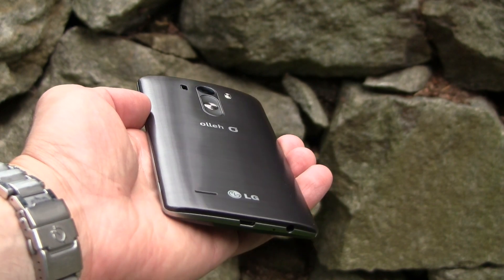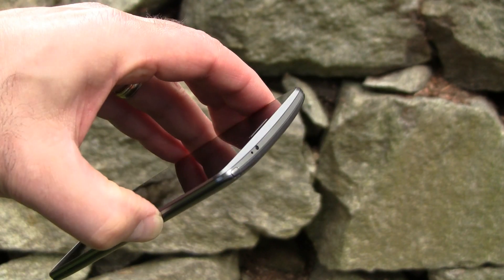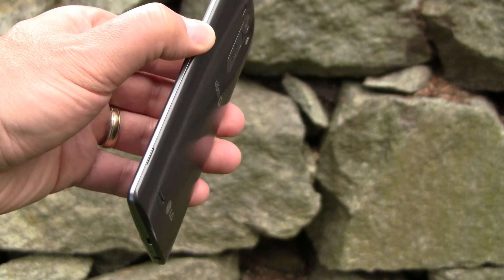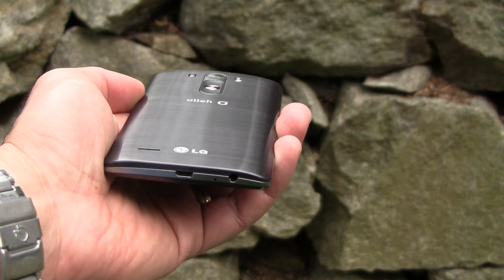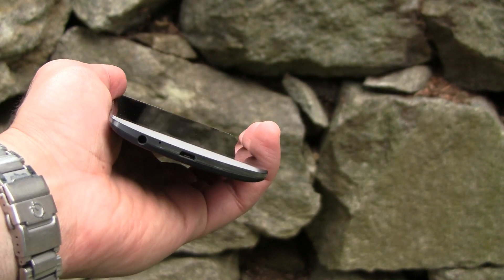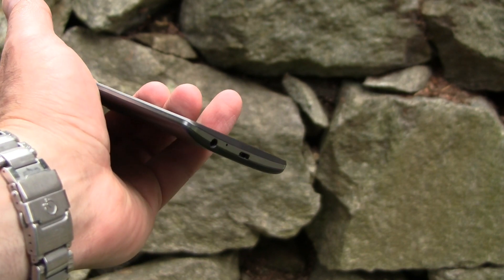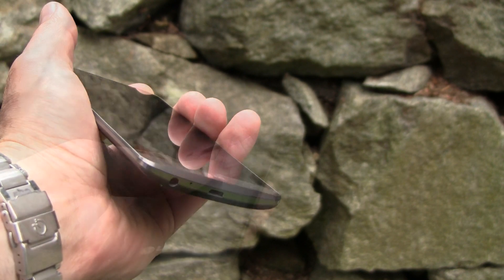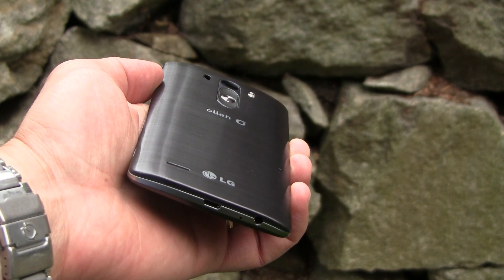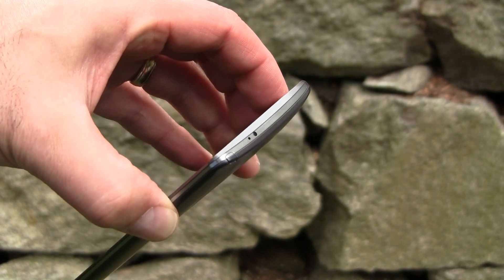The G3 is a well-built phone with an aluminum frame around its QHD display and the thinnest of bezels. The back of the device has a removable plastic cover with a pewter-colored brushed aluminum look to it. This metallic painted skin has a better feel in the hand and minimizes fingerprints really well compared to many other flagship smartphone designs with plastic backings. The G3's floating arc shape cradles well in the hand and trims the phone's profile down nicely.